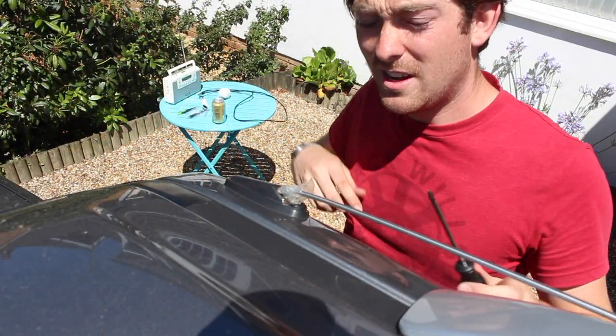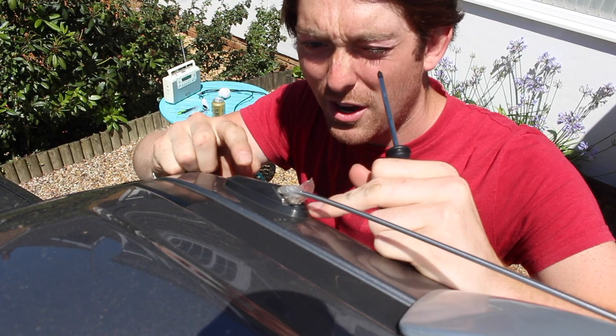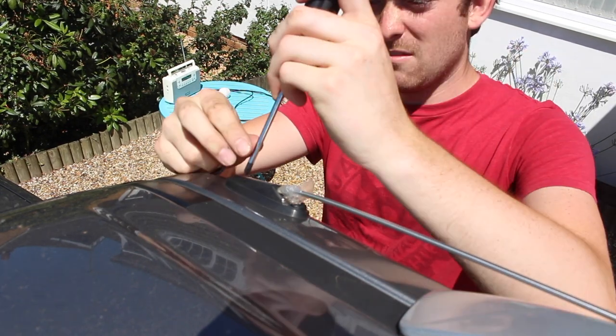To start with you'll need the screwdriver, and what you want to do is take out the two screws at either end of the actual aerial mount to the body. Relatively simple.